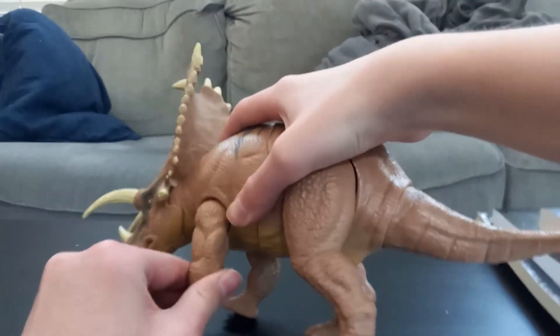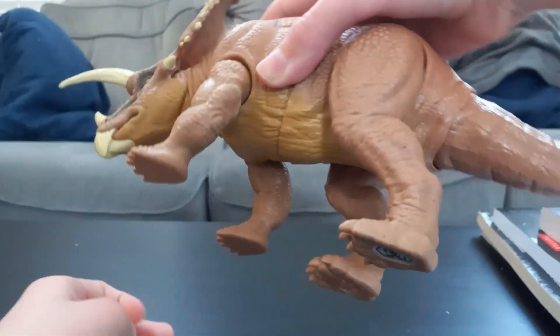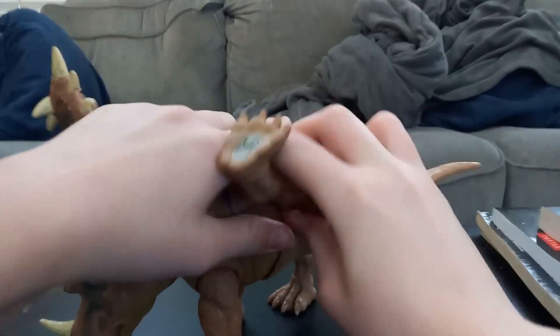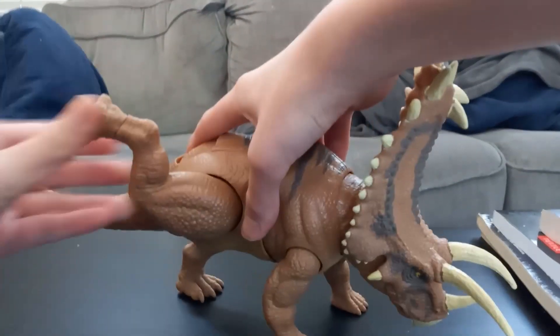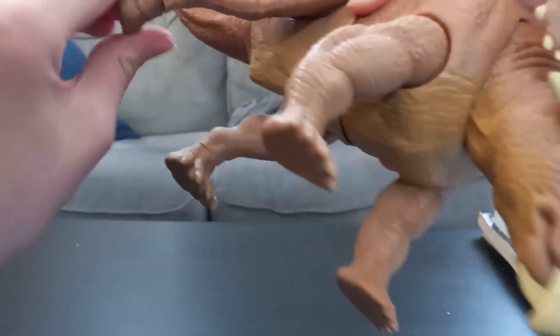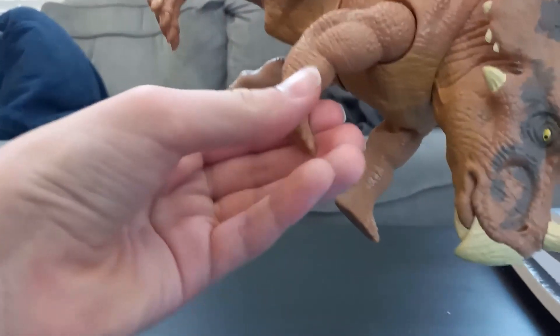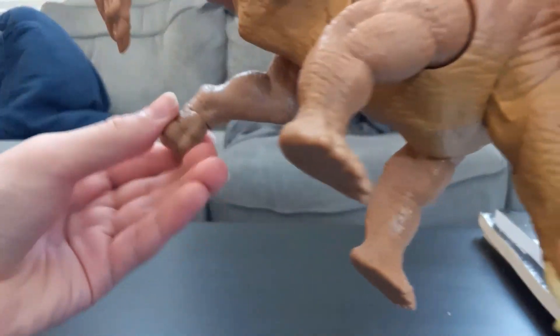You can move the legs, though that's all the movement you're going to get on the front legs. The rear legs have a lot of posability. You can turn the rear feet, though the front feet have no articulation.